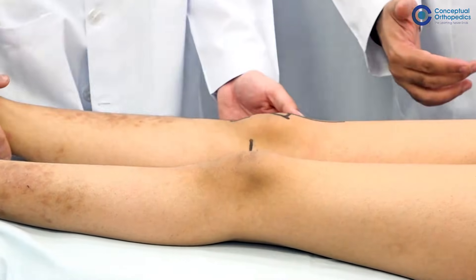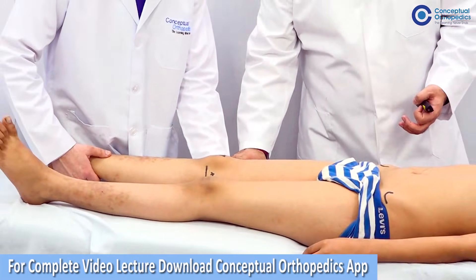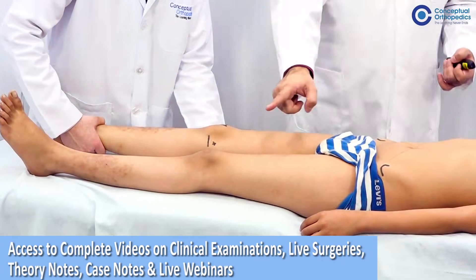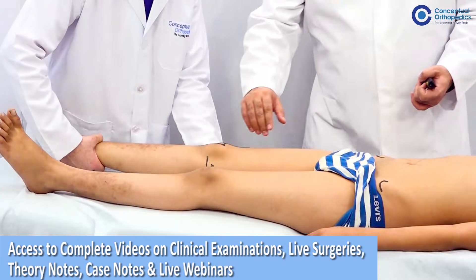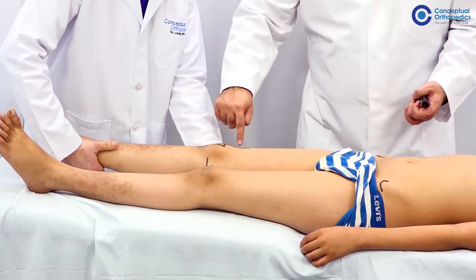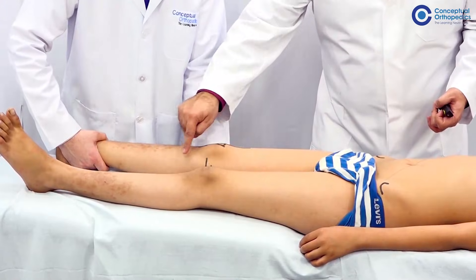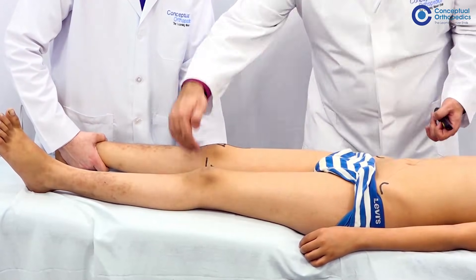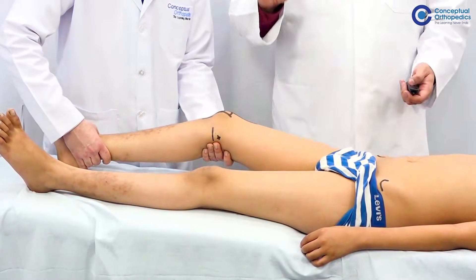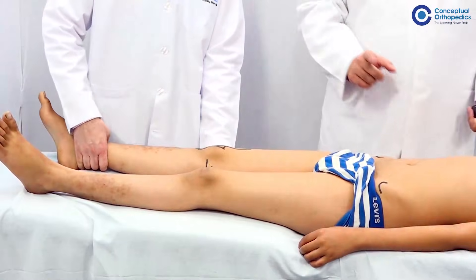Now we look at varus or valgus instability, which involves the entire limb. One hand is kept behind the knee joint and the second limb holds the leg. Varus and valgus instability is tested in zero degrees first. Varus instability means pushing the leg inward — it indicates the lateral complex is damaged, and in zero degrees the posterior collateral ligament is also involved. Valgus test involves the medial collateral ligament, one of the most commonly damaged ligaments, along with the posterior cruciate ligament in zero degrees flexion. Further testing is done in 30 degrees flexion, where only the collateral ligaments are tested for valgus or varus instability.